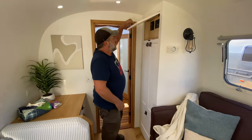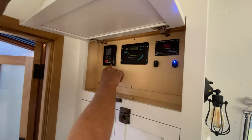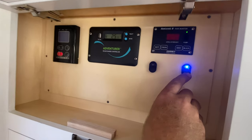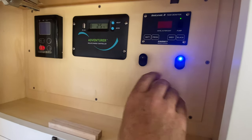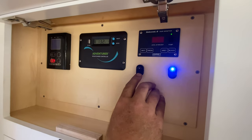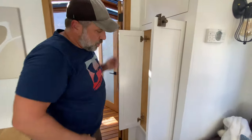This is our control center. In here we have our solar charge controller, our hot water heater, tank monitors, the switch for our inverter to turn it on and off, and this switch here controls our Wi-Fi so we can turn on the Wi-Fi Ranger up above.